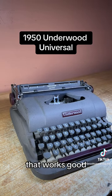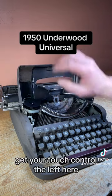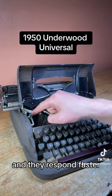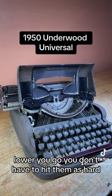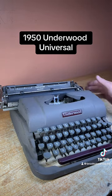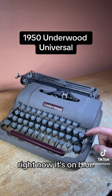Open the hood and you get your touch control on the left. The higher up you go, the more tension there is when you hit the keys and they respond faster. Lower you go, you don't have to hit them as hard but they don't respond as fast.